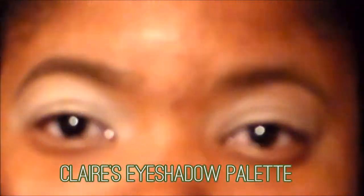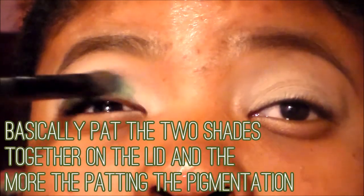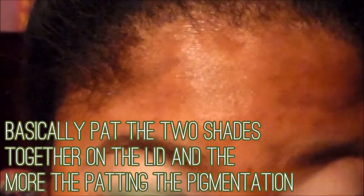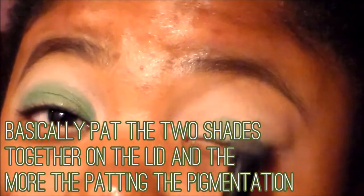Taking the green out of the Clarisse Eyeshadow Palette, I'm going to mix the lime green and the dark green and pat it onto the lid. When I pat it onto the lid, the more the better the product will show. Basically pat the two shades together on the lid — the more the patting, the better the pigmentation. Make sure when you're patting you don't over-pat, because if you over-pat it's just not going to look cute. So just pat slightly, and the more you pat the more ombre the whole lid will look.